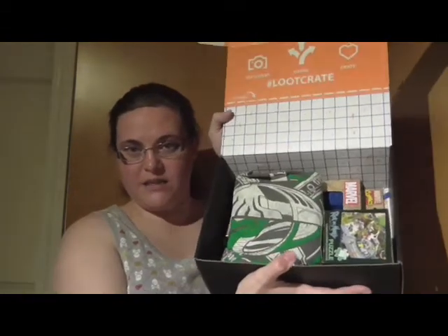Let's open this up because I'm super excited. I just got this yesterday or today, and I've been super excited to open this up. You have no idea — well, maybe you do if you are as much of a geek as I am.